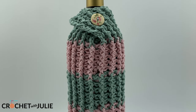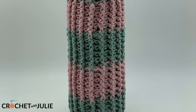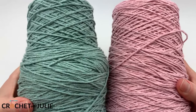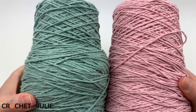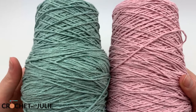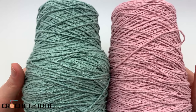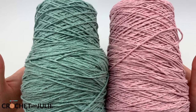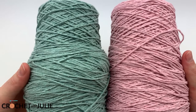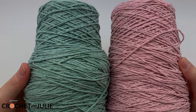Today, I'm going to be showing you how to crochet this very simple wine bottle sweater. For our wine tote, we are going to be using some size 4 medium weight yarn. I am working with the Lion Brand Yarns Re-Up Recycled Cotton and Polyester Blend Yarn, but you can use any size 4 yarn that you have. The colors are Surf Spray and Rosewater.